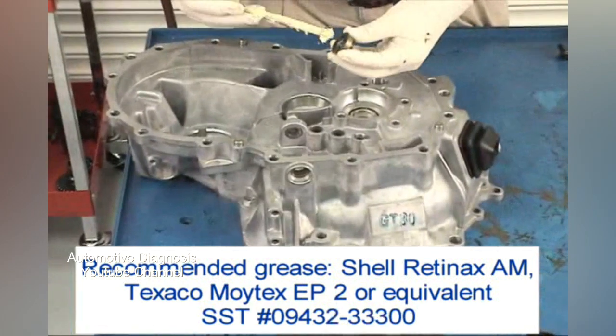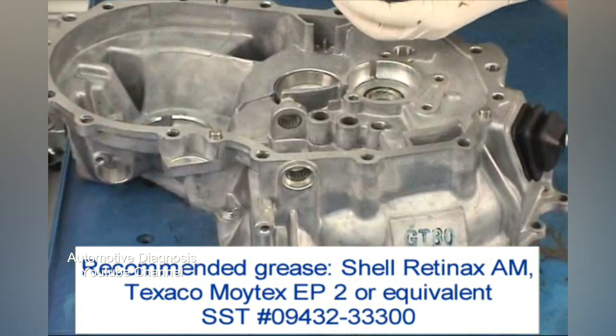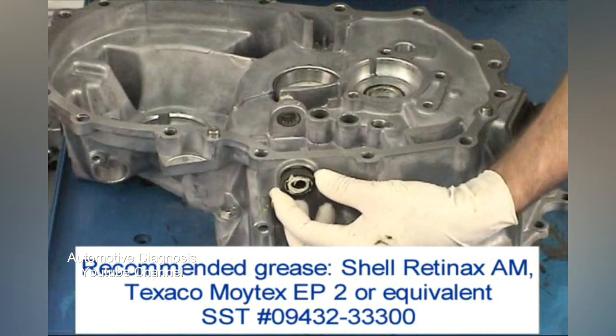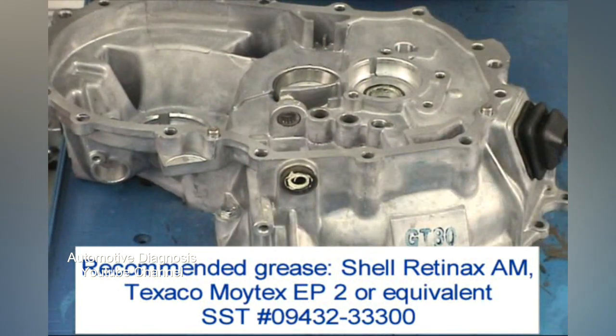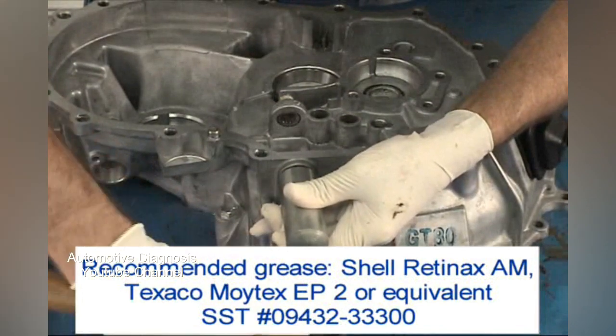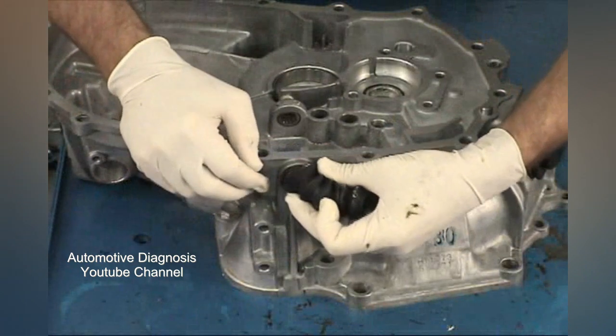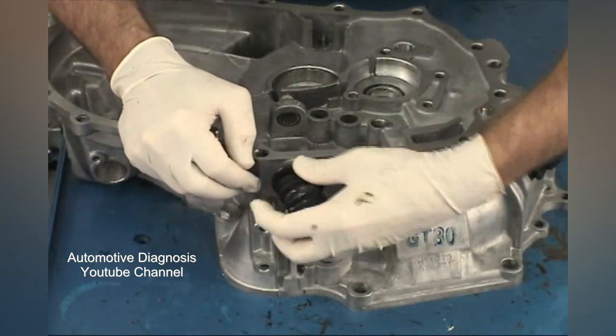Next, put a little grease in the control shaft seal and install it using the input shaft bearing driver and a hammer. Install the control shaft dust boot by slipping it around the lip on the seal you just installed.